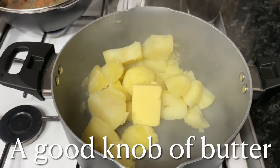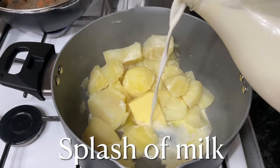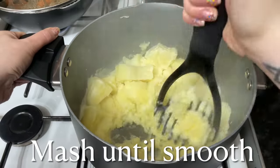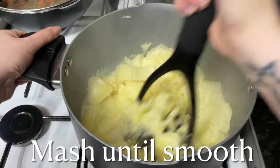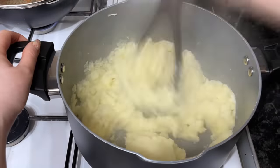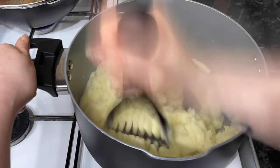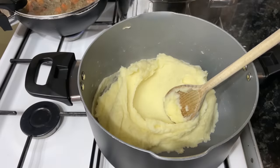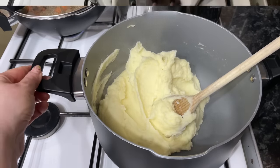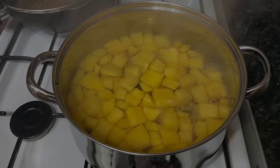Drain the water out and add a wee knob of butter, a splash of cream, and a splash of milk. I'm just showing you exactly what I do when I make my mince and tatties. Give them a good mash until they're nice and smooth and lump free. I'm going to add another wee bit of milk because I do want them quite loose, so just keep going until you're happy. Once done, set these to the side.